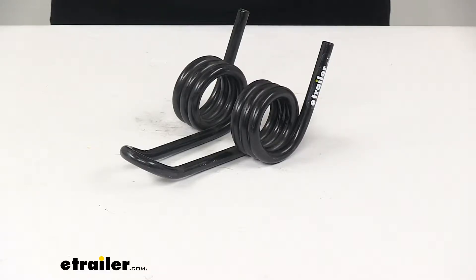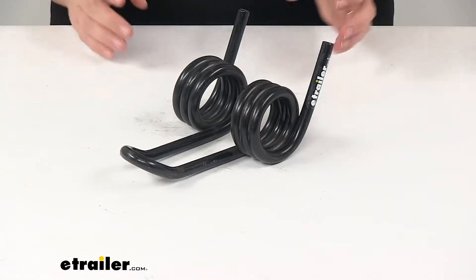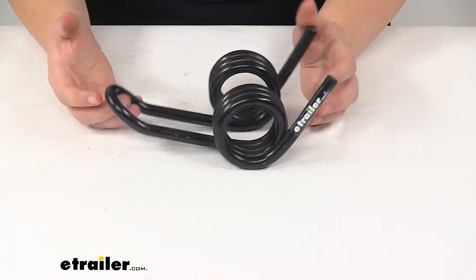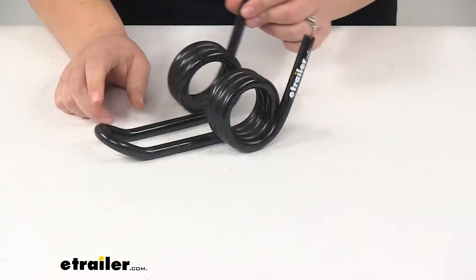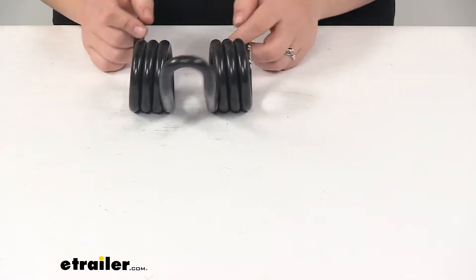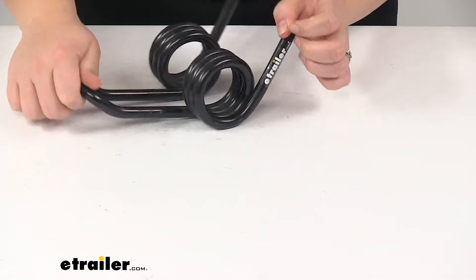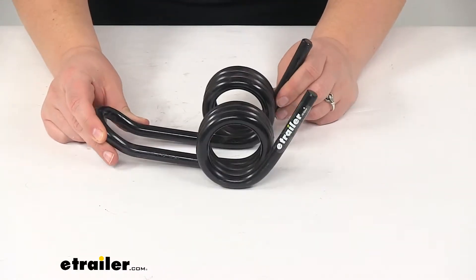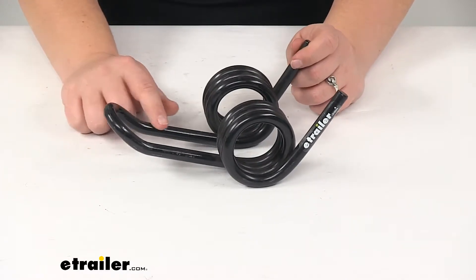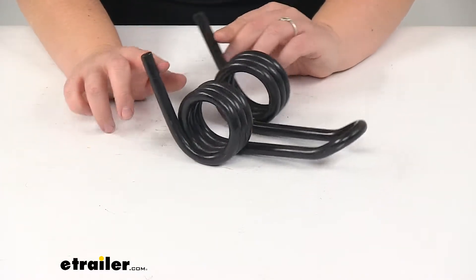Today we're going to take a look at the replacement double torsion spring for Diamond snow plow. This is going to replace that Diamond double torsion spring for your snow plow, applying the tension you need for your plow to work properly. It's going to be made of a durable steel with a powder coat finish to help resist any rust or corrosion.